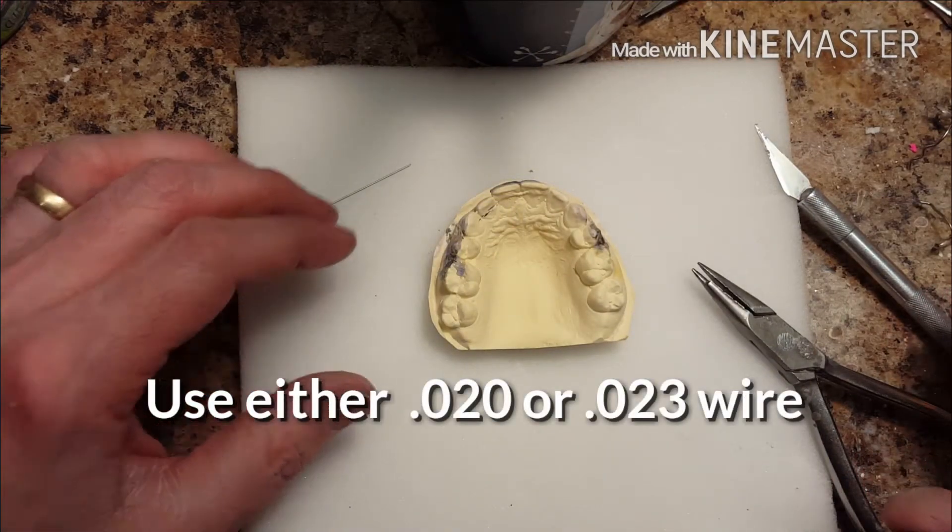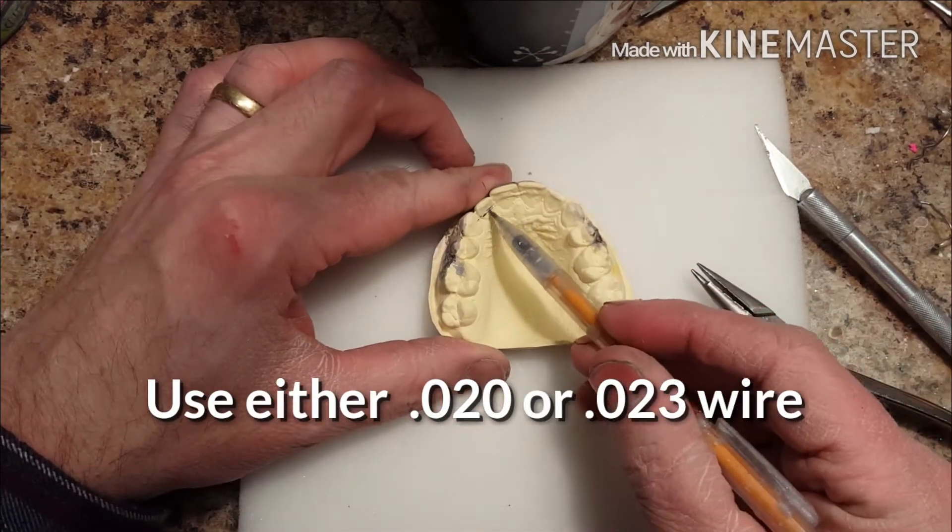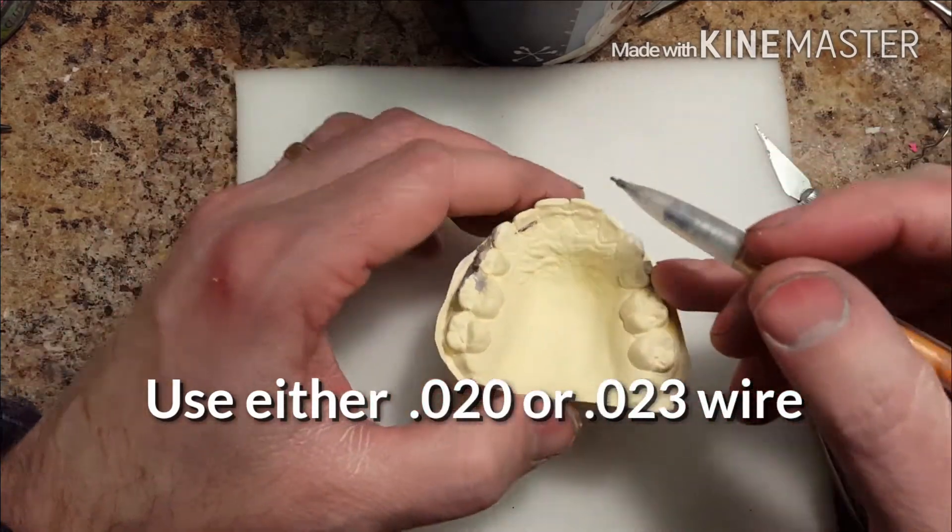Hi, this is Steve Zara. I'm going to show you a quick lesson on how to make an S-Spring.